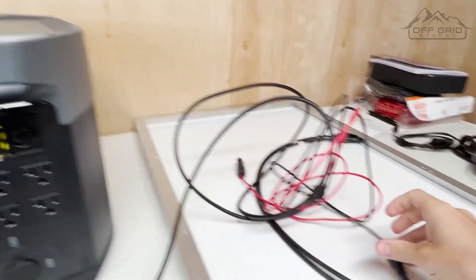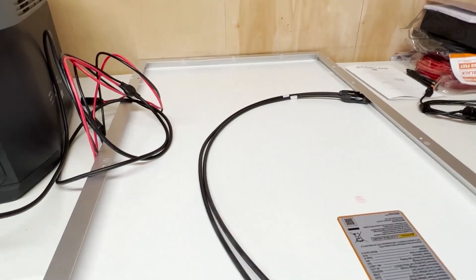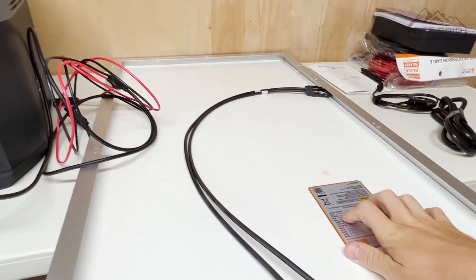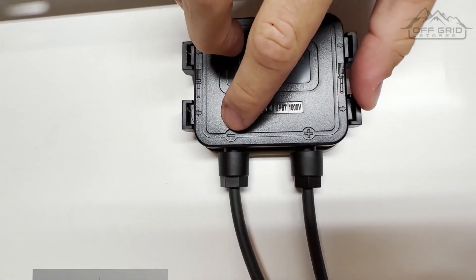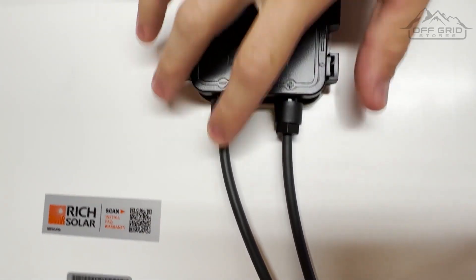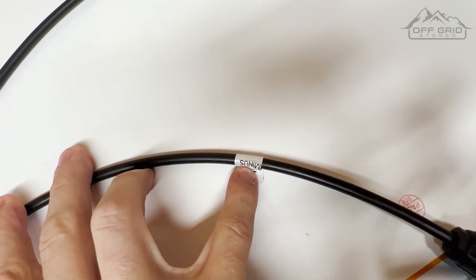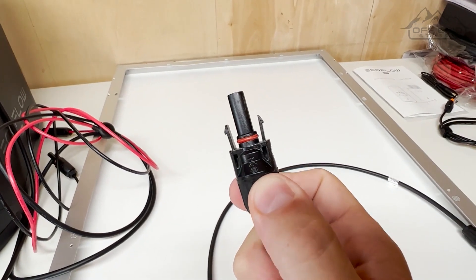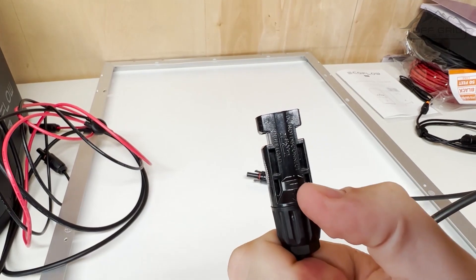The main potentially confusing part is positive versus negative. Positive is always going to be red and negative will always be black in a DC system — this is DC, direct current, not alternating current. If we come around to the actual panel itself you'll see there's a minus and a positive marked on it — positive is red, minus is black. This panel specifically puts the plus with a red plus and the minus with a black minus. Also, if we look at the MC4 connector itself — that's the name of this connector — you'll see there's a plus and a red band on the positive side, and the negative one doesn't have a red band and has a minus on it.